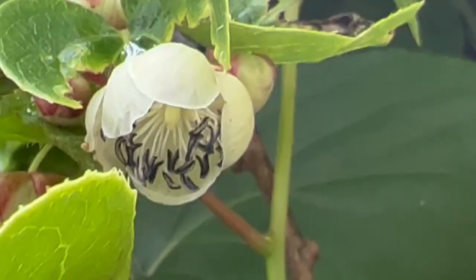This is the male kiwi flower, and you can tell it's male because it has those little black banana-shaped things at the ends of the filaments — those are called anthers. This is just going to produce pollen. This won't make any fruit at all.